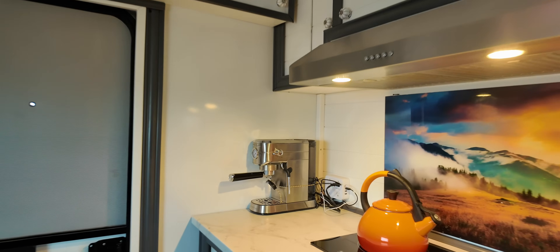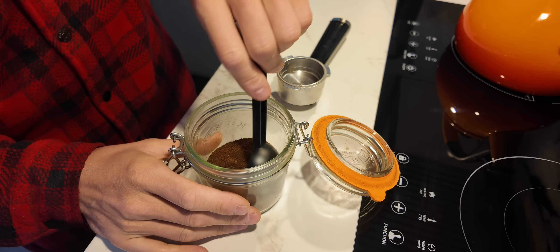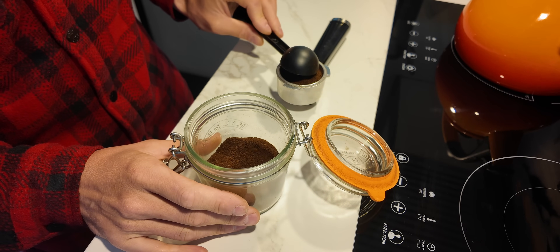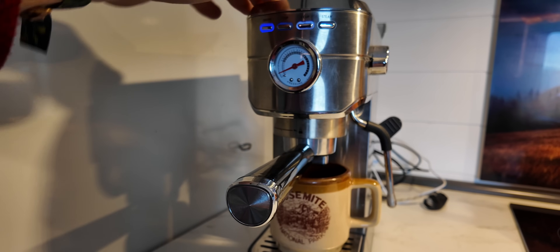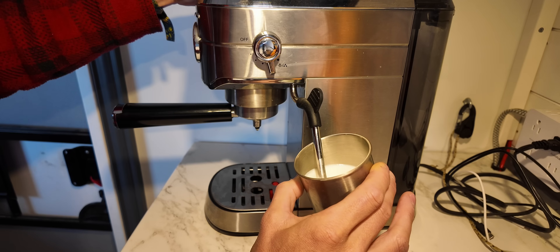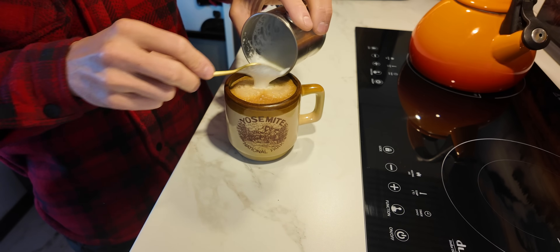But first, I think we're going to make the morning espresso. Here we are — the latte with the foam on top, the whipped milk.